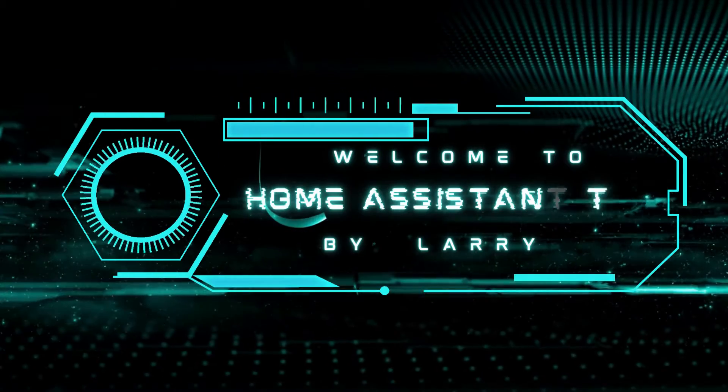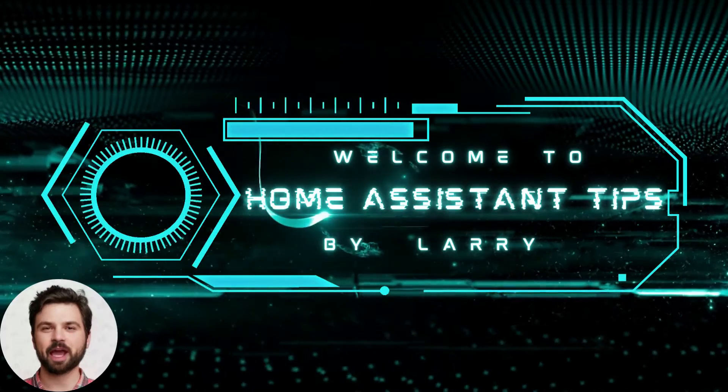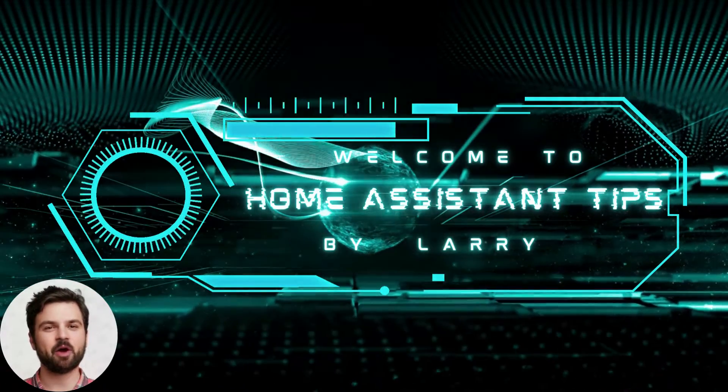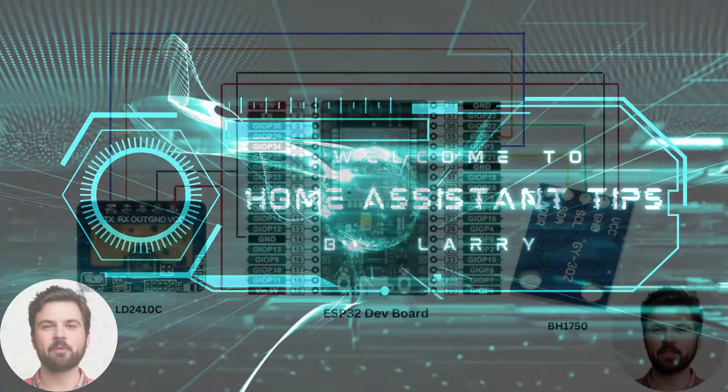Hello and welcome to Home Assistant Tips by Larry. Before we get started, we are going to assume you already have a working instance of Home Assistant and you already have ESPHome installed and working, and you know how to flash a microcontroller with ESPHome.